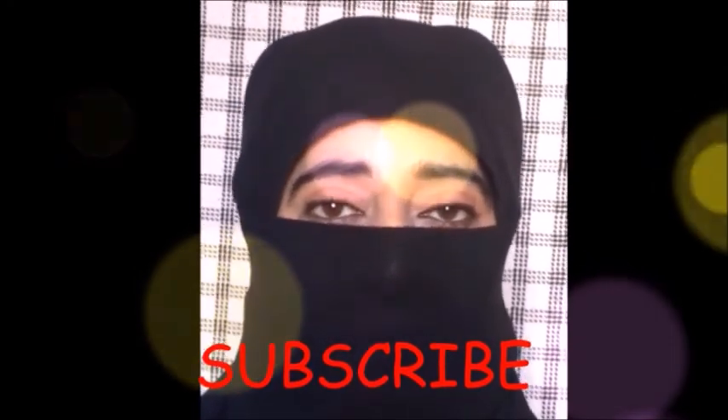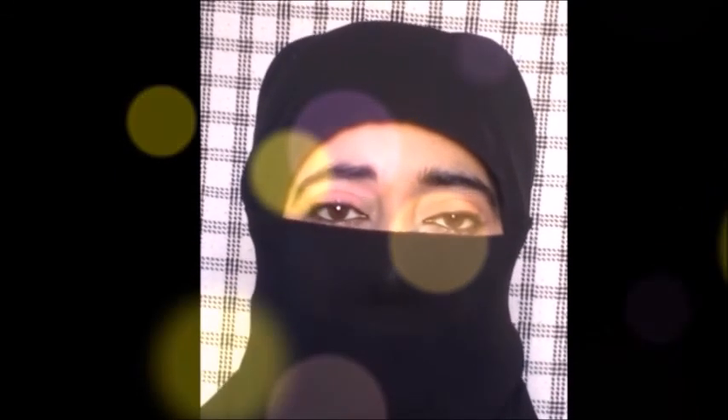If you like this video, please share it, subscribe to my channel, and press the bell icon. Thanks for watching.